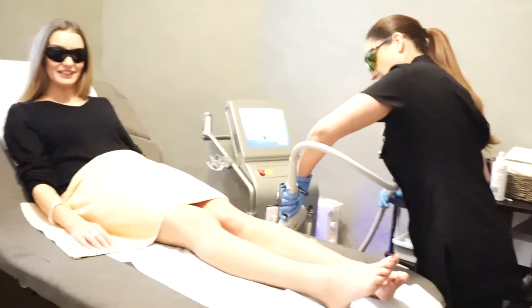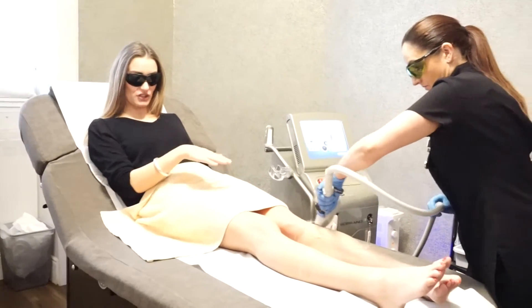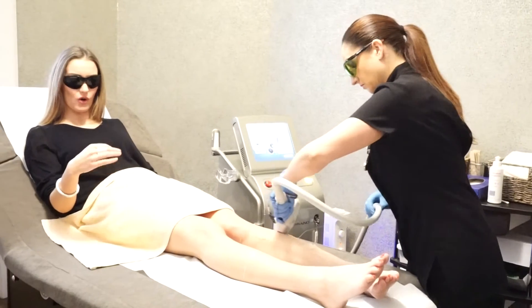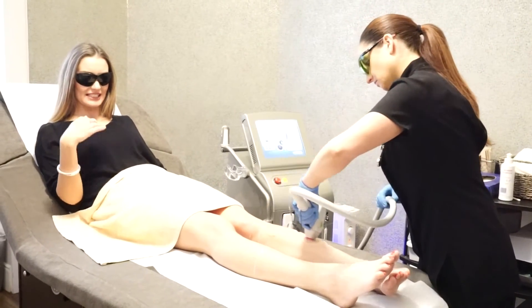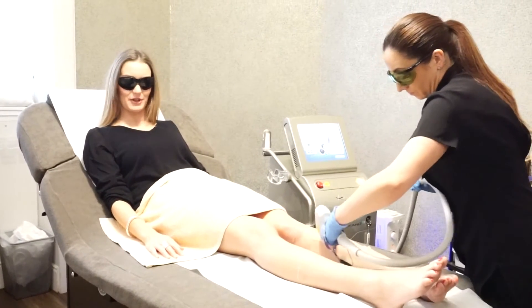I'm having my first session of laser hair removal at Soprano Ice and this is the treatment itself — it's just a really nice warm sensation. It's not hot, it's not tingly, it's just a nice level of heat and there's nothing painful, nothing stressful about it.